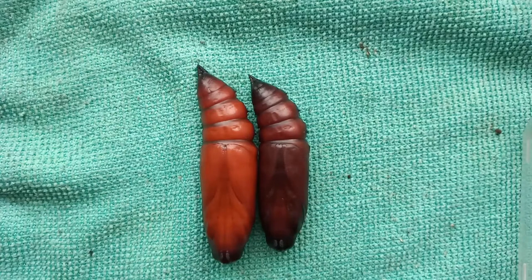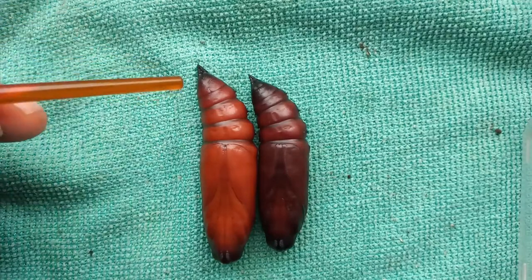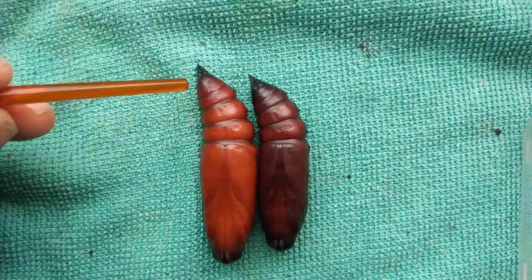I'll let you into a secret — it took about 15 minutes for me to get them to stay still like this in the right light and in the right position. These are really active pupa; whenever you handle them, they will wriggle like crazy. So how do we go about sexing the pupa of male and female moths? Well, the answer is on the end segments here.